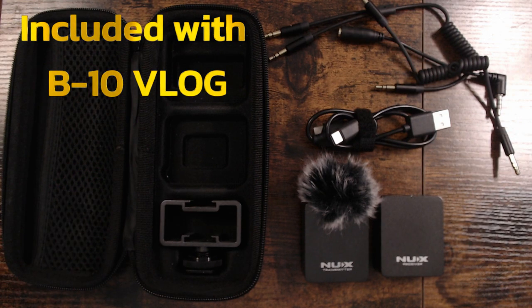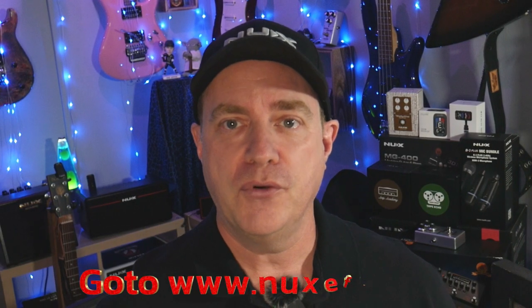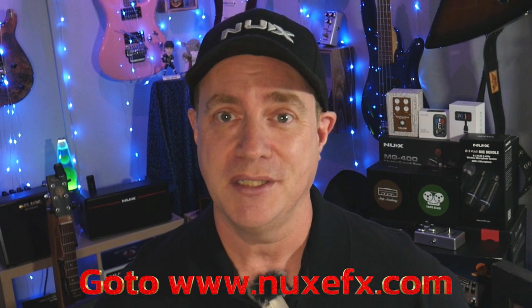With the B10, you vloggers will be ready to hit the town and capture it all with the best possible audio. For more information, visit us at NUXEFX.com or visit your local NUX dealer.